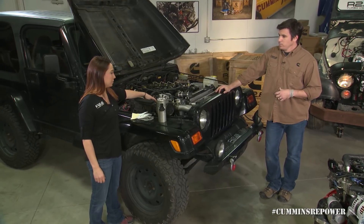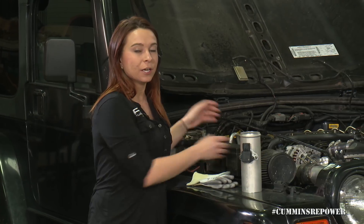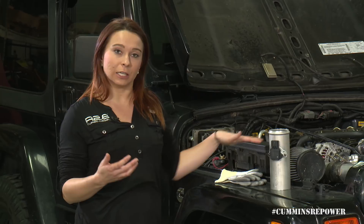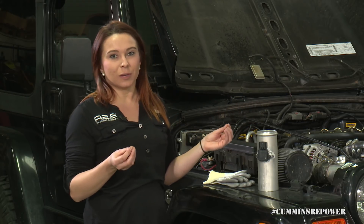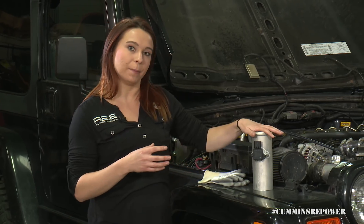Coming back to your air intake system, you're going to have to spec from the filter down to your compressor housing, and that consists of a couple of components. You're going to need 300 CFM of fresh airflow for rated power. You'll also need to reduce pressure drop through that system — about 15 inches of water with a clean filter, or 20 inches of water with a dirty filter. Keep the number of bends to a minimum and make transitions as smooth as possible, especially going from your three-inch pipe down to the two-and-a-quarter-inch compressor inlet.